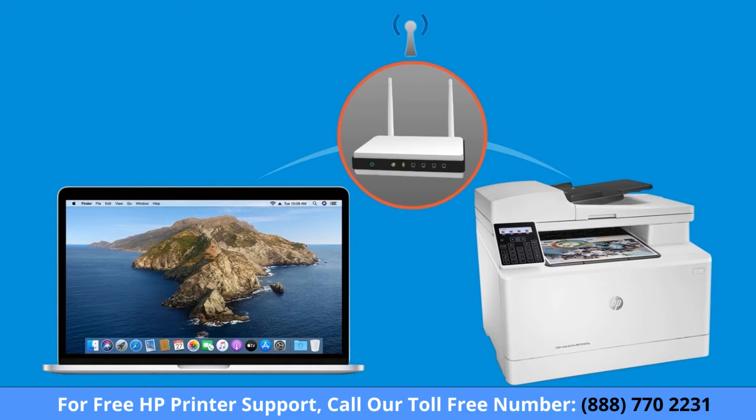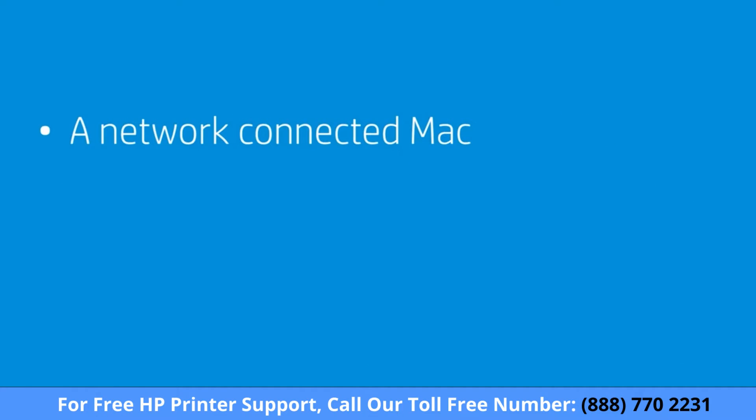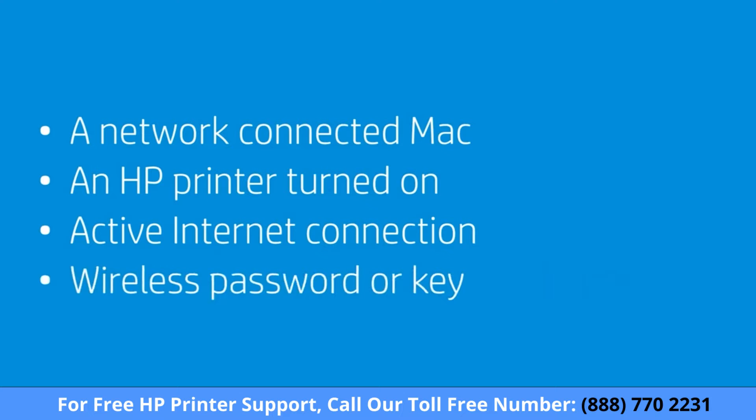The HP Smart app only supports select HP printers. To successfully set up and install your printer, gather the following materials and information: a Mac connected to the wireless network you want to connect your printer to, an HP printer turned on and in a ready state, an active internet connection, and the wireless network password or key if required by your network.